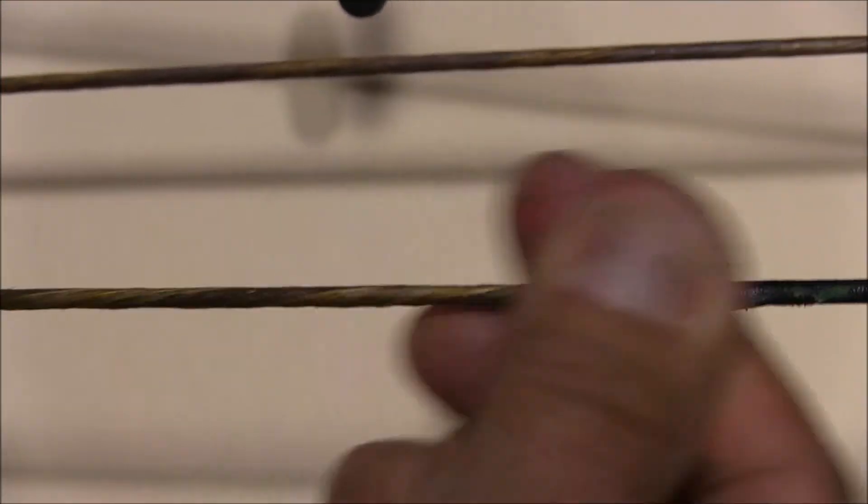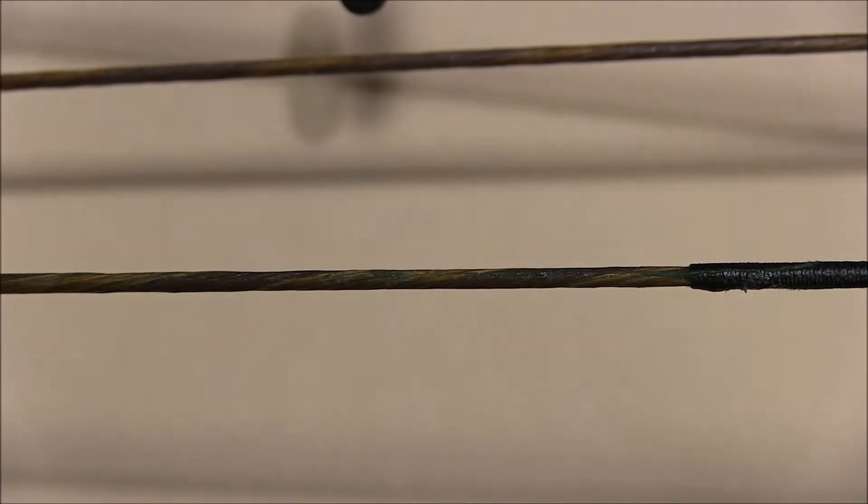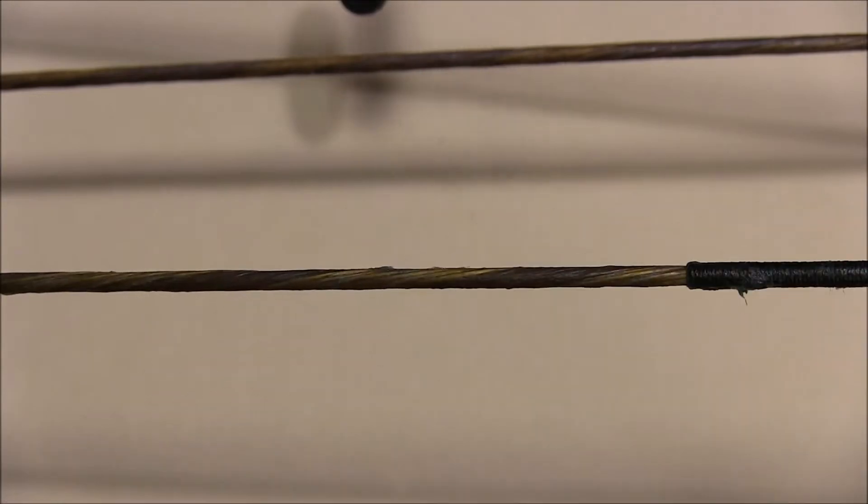You just want to apply that wax into the string fibers, and you can see how that has knocked down those little fuzzies — the dreaded fuzzies. Now that portion of your string is protected.